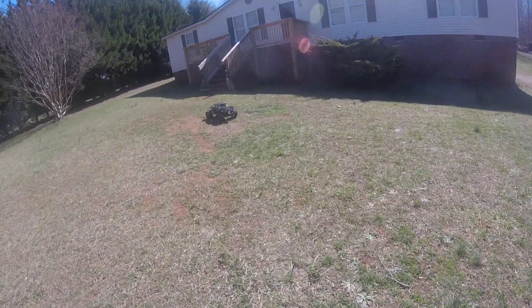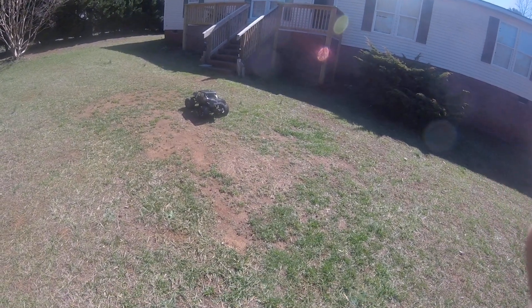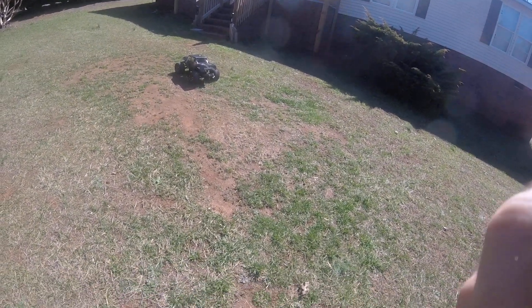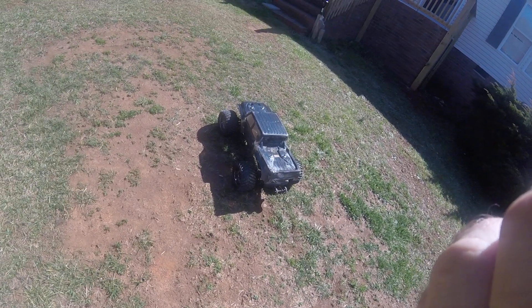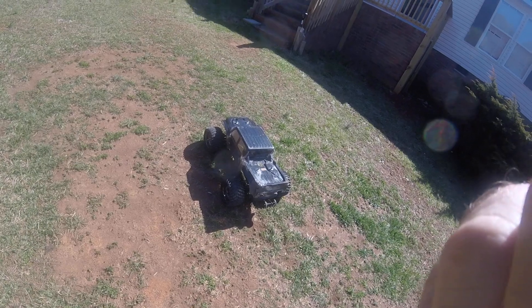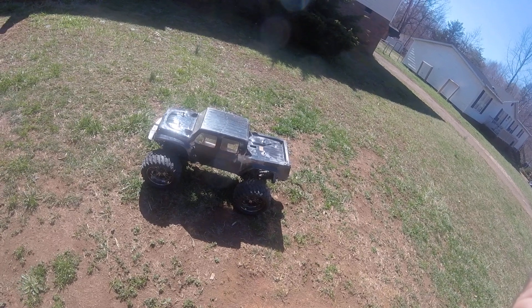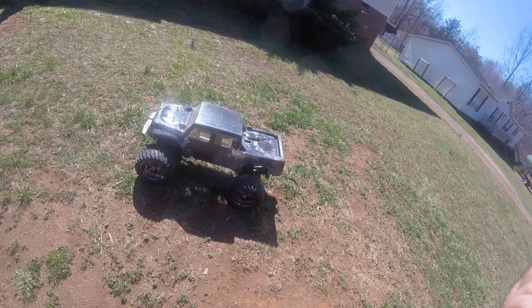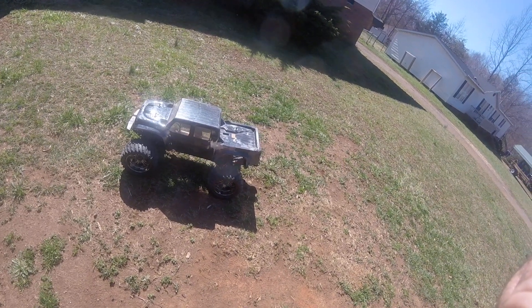I am going to cut the run here. Again, this is my Ascend Reaper on 6S. I am going to make a separate video showing what is actually done to it so you can get a better look at these 3D printed parts.